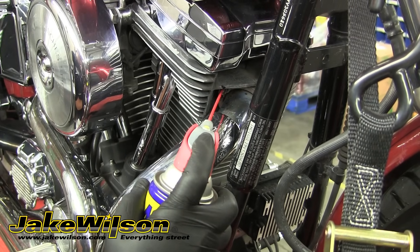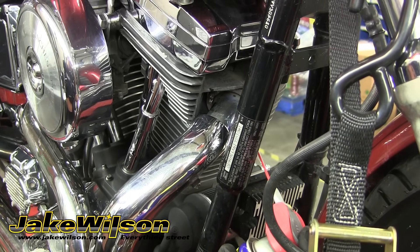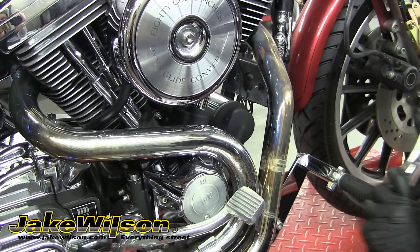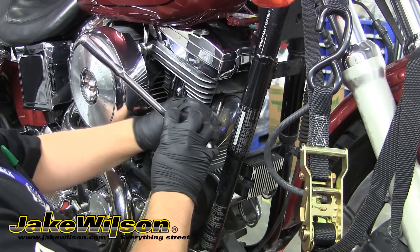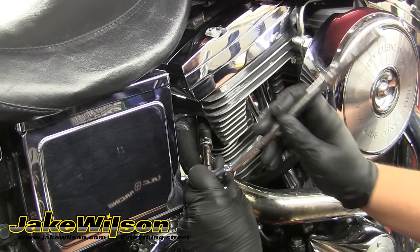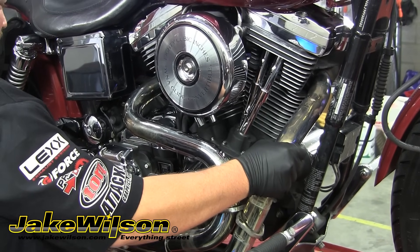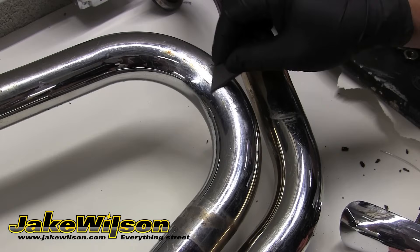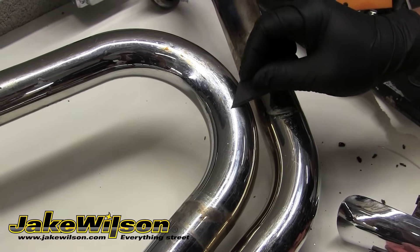The first thing we're going to do is spray a little WD-40 on the header studs to help with easier removal. We'll let that soak for a minute and remove any heat shields or pipe guards from the exhaust. This bike only had the one shield, so with that out of the way, we'll go ahead and remove the exhaust from the bike. This bike had two mounts and then two nuts from each header flange, and with all those removed, we can pull the exhaust system from the bike. Be careful when pulling the pipe so you don't scratch or hit anything. If there's anything that's been burnt onto the pipe, you want to be sure and remove it prior to wrapping the exhaust. It's important that the pipe is clean.